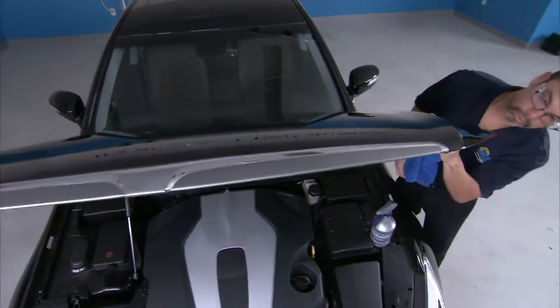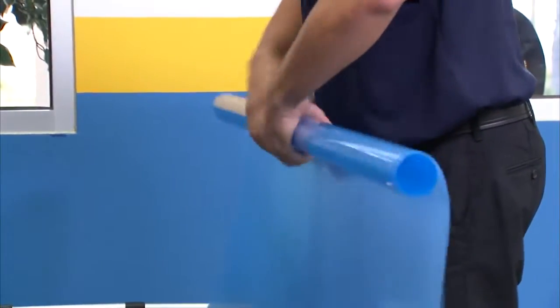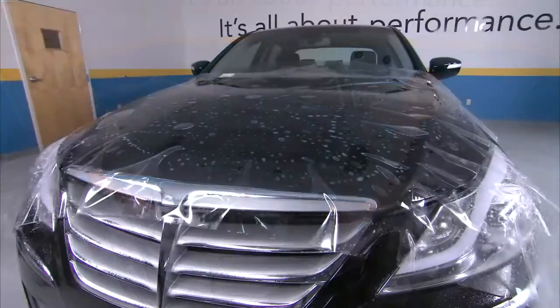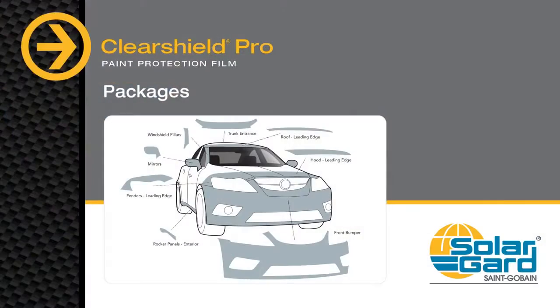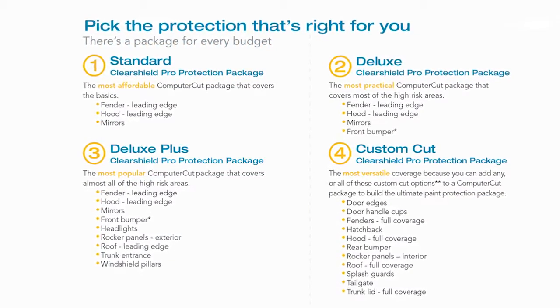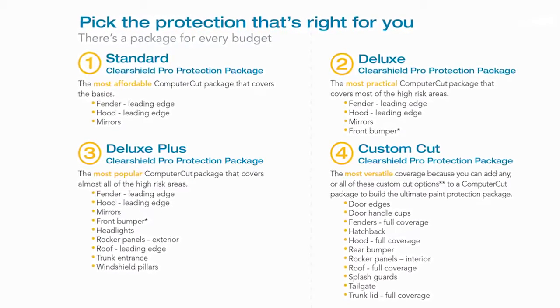SolarGuard is proud to provide rolls of ClearShield Pro in sizes up to 60 inches in width or 1.5 meters for bulk installation, allowing you to protect entire portions of a vehicle like a hood. Besides bulk installation, there are two other ways to install ClearShield Pro. You can call your local service center to select and order a pre-cut package to meet the needs of your installation and have it shipped to you.